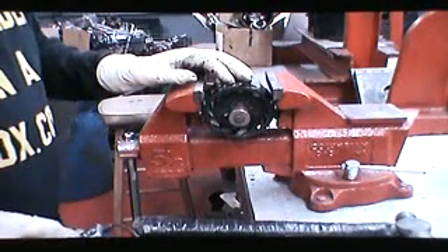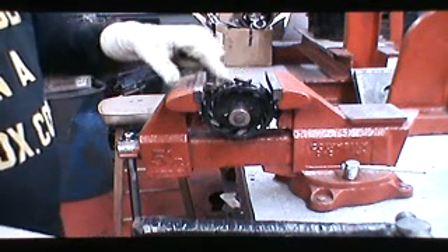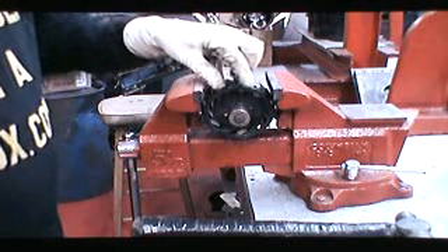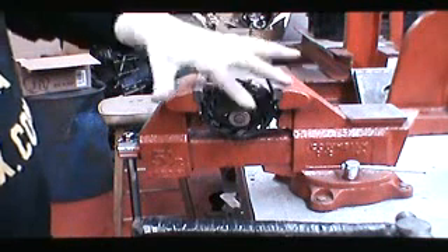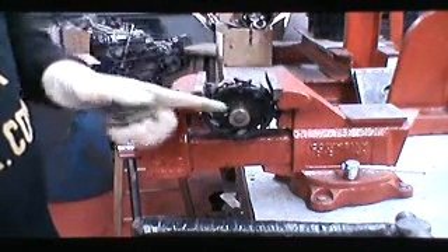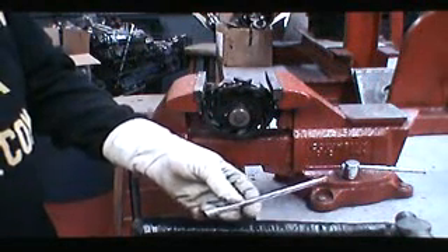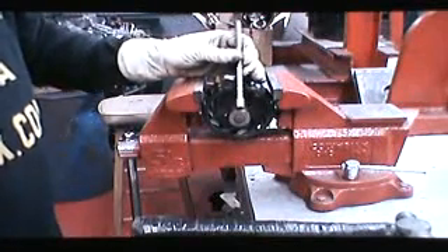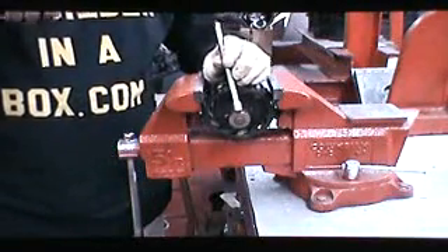Now we're placing the rotor in a vise carefully so that you don't cause any damage to the plastic fan — some are metal, some are plastic. The reason we're putting this in the vise is we're going to take the rear bearing off. What you use is a quarter-inch by six extension, held sideways, and then tap it off.